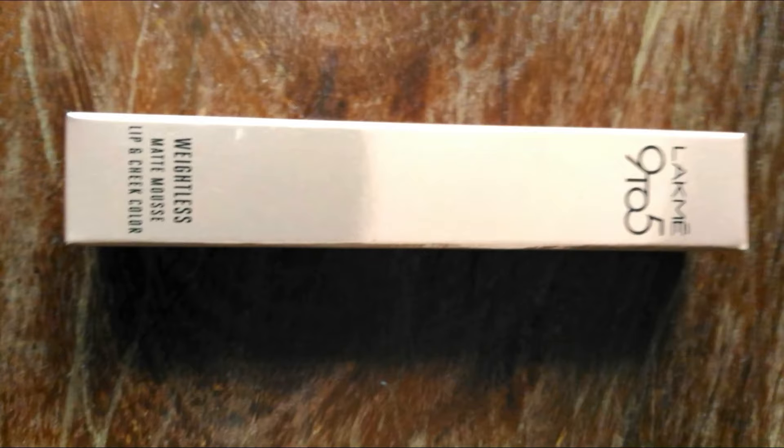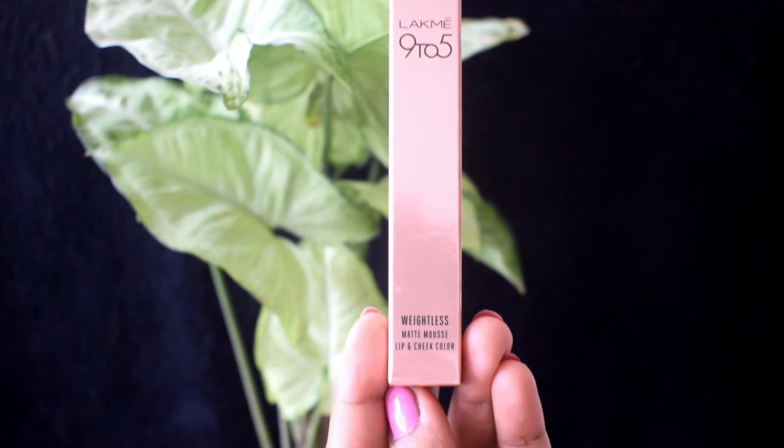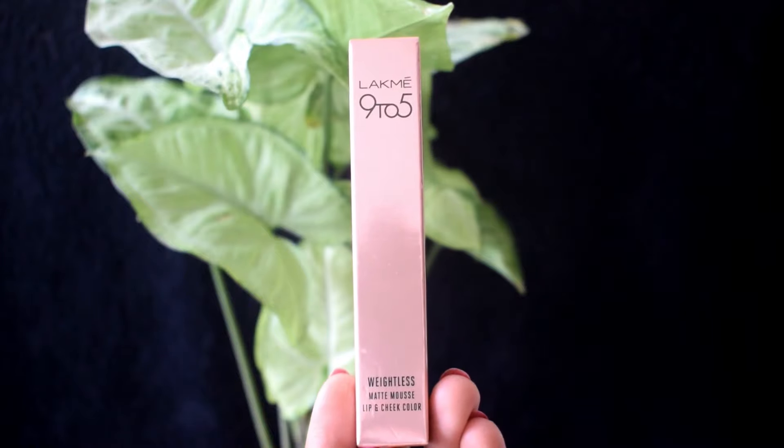Hey everyone and welcome back to my channel. Lakme has introduced 10 new shades in their 9 to 5 Weightless Matte Mousse Lip and Cheek Color, and I went ahead and picked up a new shade from this range.